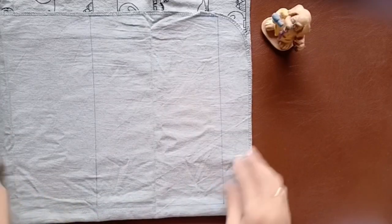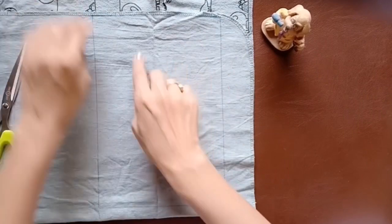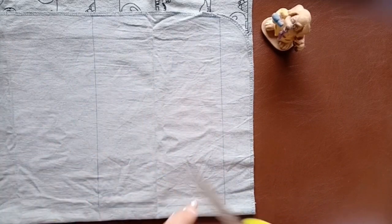To start, I've taken the cloth and folded it because we need two pieces of it. I've measured it 25 centimeters by 17 centimeters. Now all we have to do is cut it.